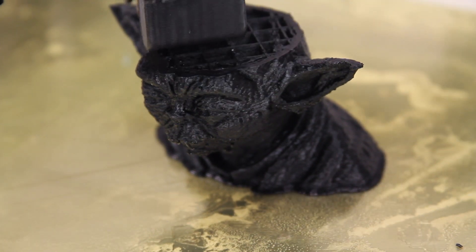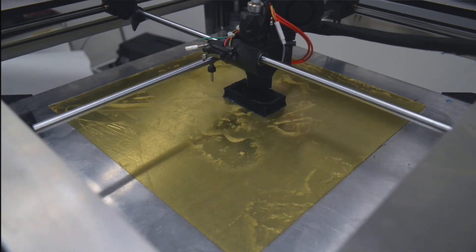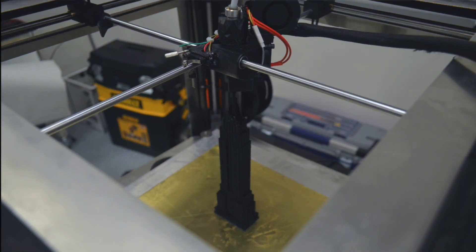The most interesting part about ReadyBox is its speed. Using its high-pressure extruder, ReadyBox can reach print speeds of up to 400 millimeters per second and travel speeds of up to 700. To put that in perspective, printing a simple model that would take upwards of 20 hours on existing printers took only three hours on ReadyBox.